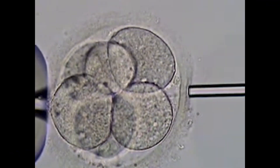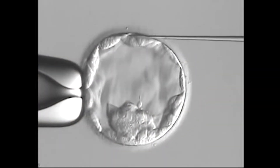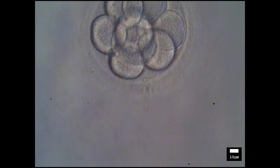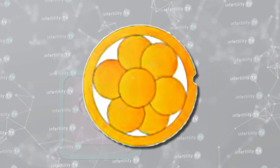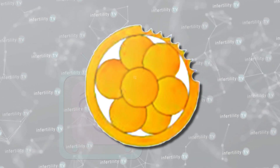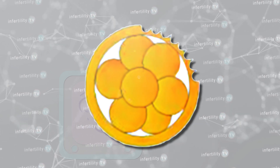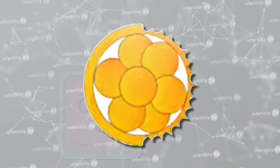There are three techniques used to perform assisted hatching. Some centers use acid to dissolve the zona. Some may use a glass pipette to create an opening, and other centers, such as here at IVF1, use a laser. There are a lot of differences in how much of the zona is treated. For example, some centers may just thin the zona rather than create an opening. The thinning could be just at one spot or be extended to a larger size, such as one-fourth of the circumference of the embryo or even one-half.